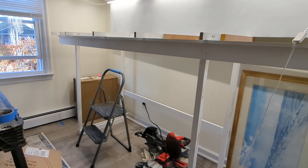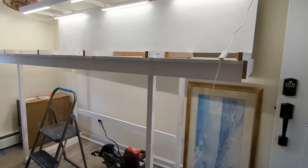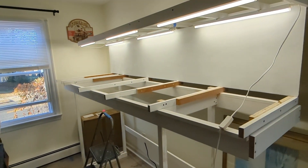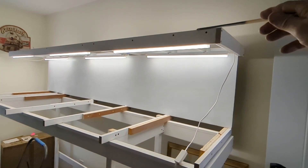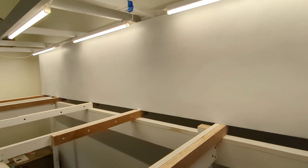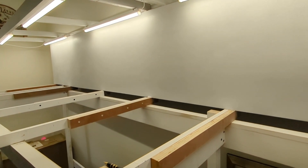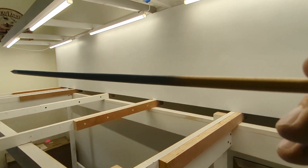It's a bummer — my N-scale layout is a half-inch too long to fit between those two posts, and I'm not moving anything, so that's just how it is. Anyway, making some progress. The top piece for up here is still outside drying, so once that's in place this area will get even brighter.